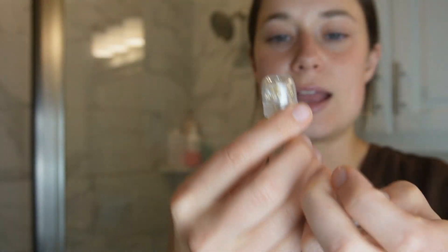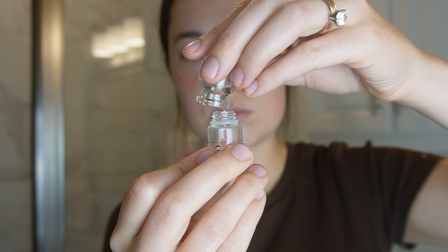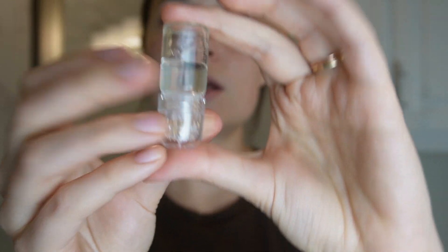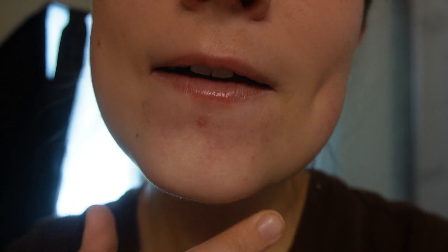Before I wash my face, I'm going to fill this up, because you're supposed to let it sit on the counter for one to two minutes so the serum can get into the needles. I'm going to let it sit and wash my face. I'll add a close-up on screen of my face and different problem areas — on my forehead you can see some texture, and I also have some scarring around my mouth. Okay, I've washed my face and it's been one to two minutes, so now I'm going to start the stamping process.